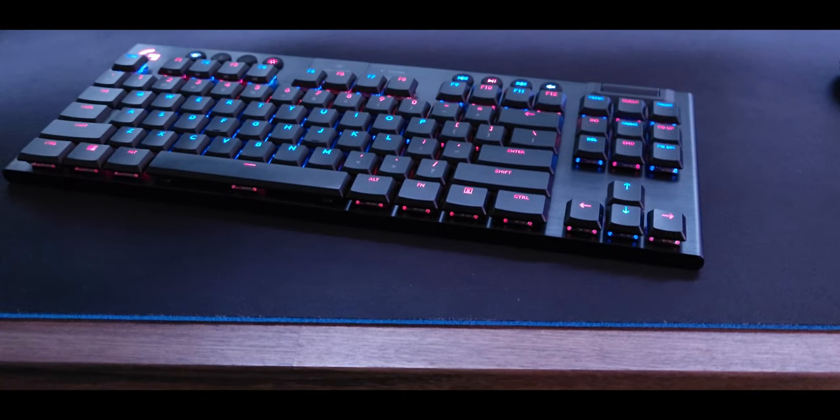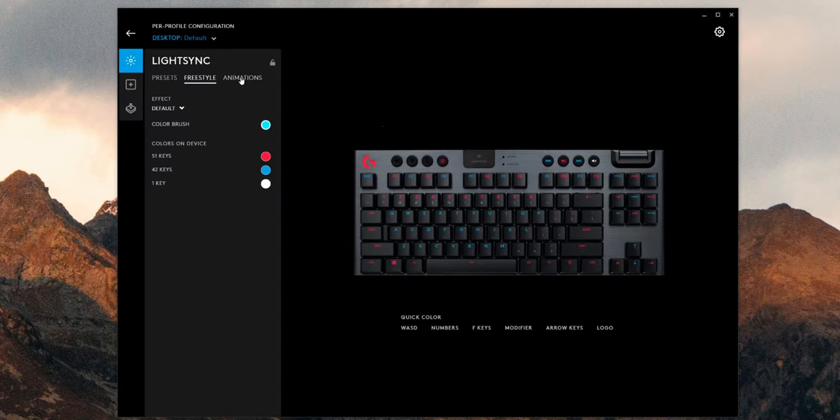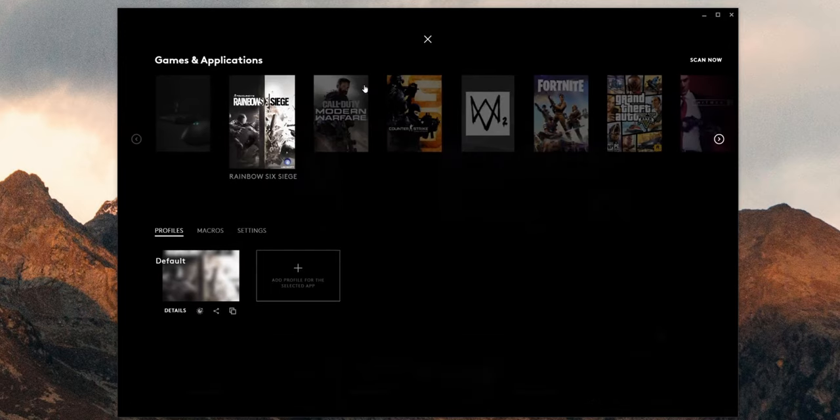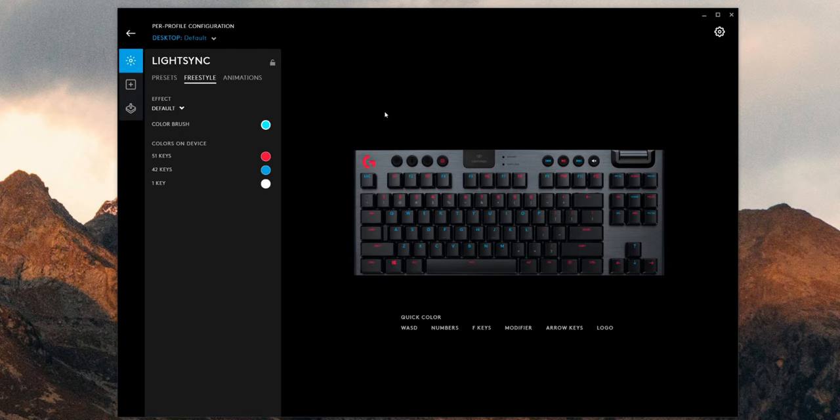Moving on to the more gaming-focused stuff — you've got the RGB lighting and the profiles. Logitech's G Hub software, coming from Razer Synapse and Corsair iQ, I personally really like. The UI is super minimal, clean, and straightforward. The profile switching works really well, and they have a lot of games already built in to G Hub — so you can set up key bindings straight from the software rather than going into the game settings. The RGB lighting has every key individually lit, so you can set up pretty much whatever style you want.